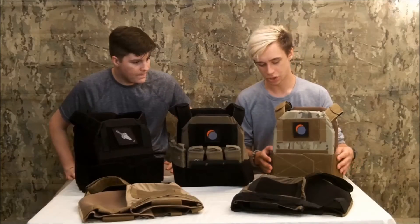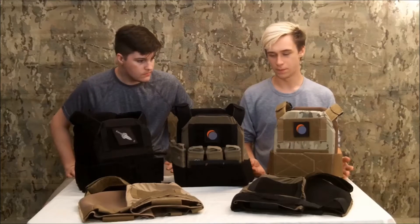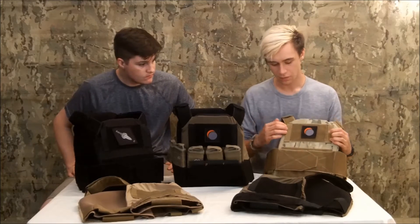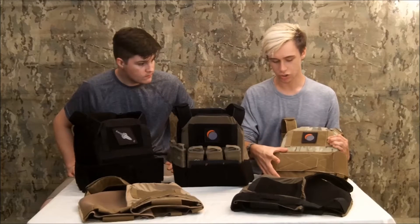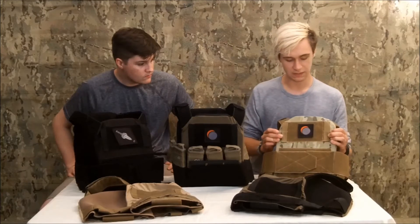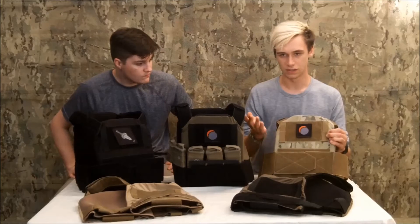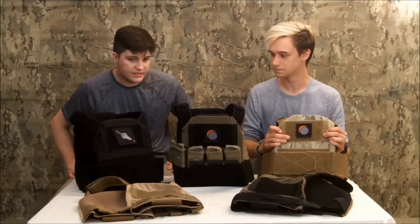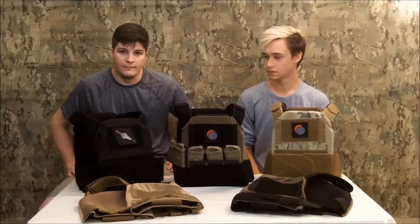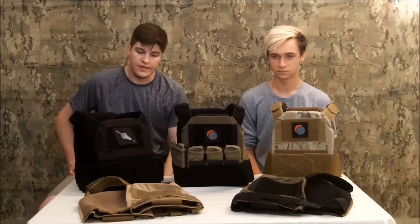Another mounting option is chest rigs. You can run a chest rig over the whole slick design, but what people often like to do is directly attach the rig to the carrier. For this, I added a large piece of Velcro up here in the front — six by nine inches — and I perfectly spaced these two webbing loops so you can run swift clips, G-hooks, anything like that to run any assortment of chest rigs or front panels. It's compatible with basically every popular brand chest rig or shingle, like Mayflower or JPCR — they'll all just hook right in just like they were on their native plate carrier.